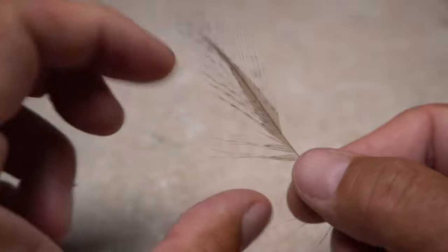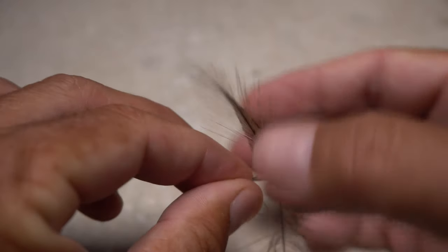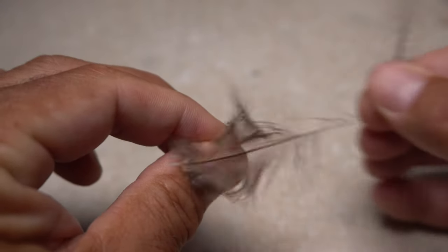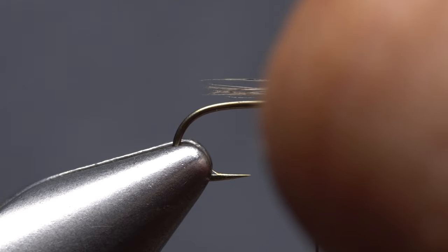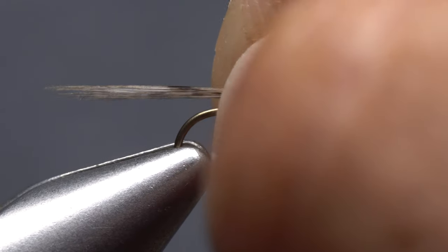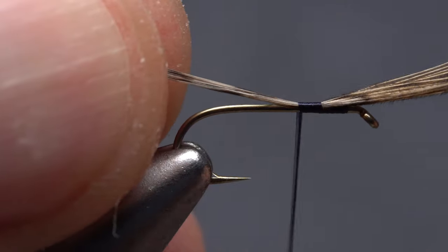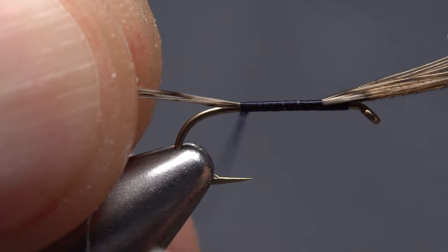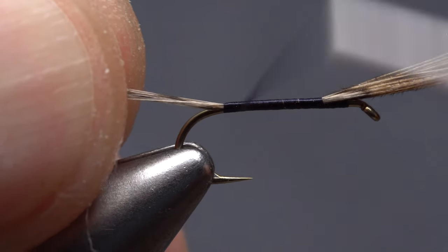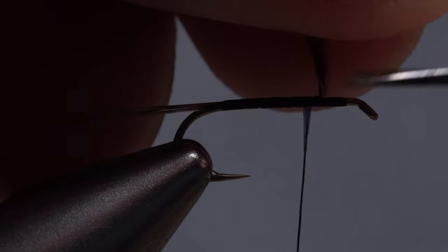Rather than using a mix of brown and grizzly hackle fibers for the tail, I speed things up by instead using a dozen or so stiff, straight Coq de Leon fibers, which I strip free from the stem while keeping their tips aligned. Measure the fibers to form a tail a hook shank in length, then transfer that measurement rearward to the start of the bend. Begin taking thread wraps to secure the fibers on top of the hook shank. Holding the fibers up at a slight angle while you wrap will help them to land on top of the hook as opposed to down either side. When you're done, take thread wraps forward to just behind the butt ends and snip them off close.